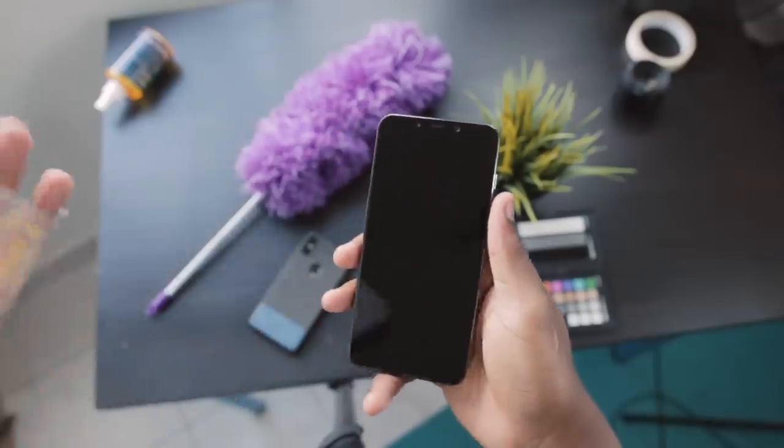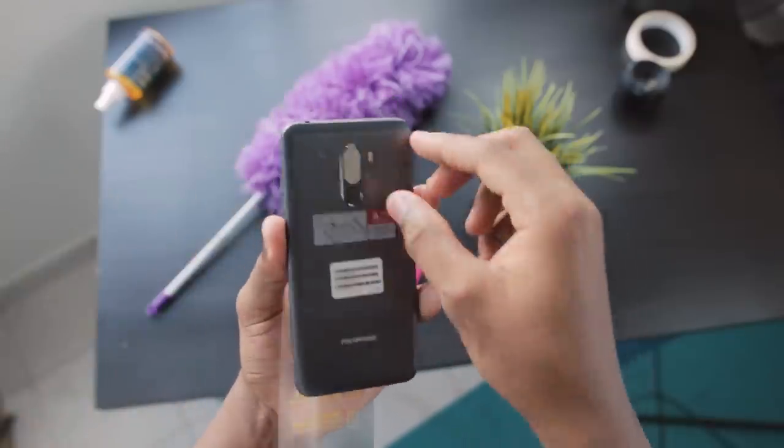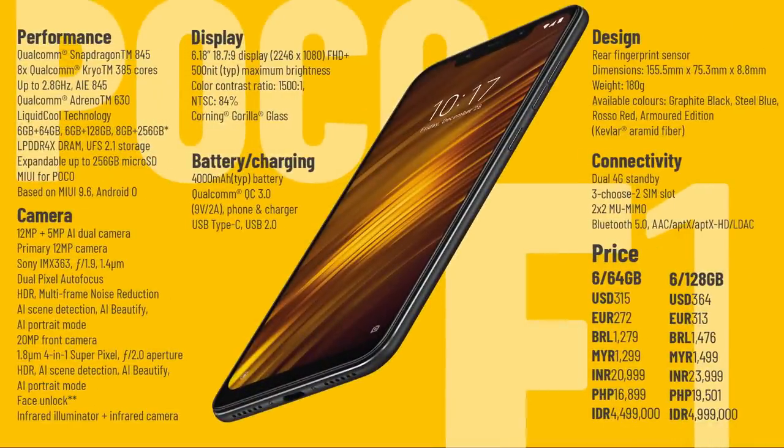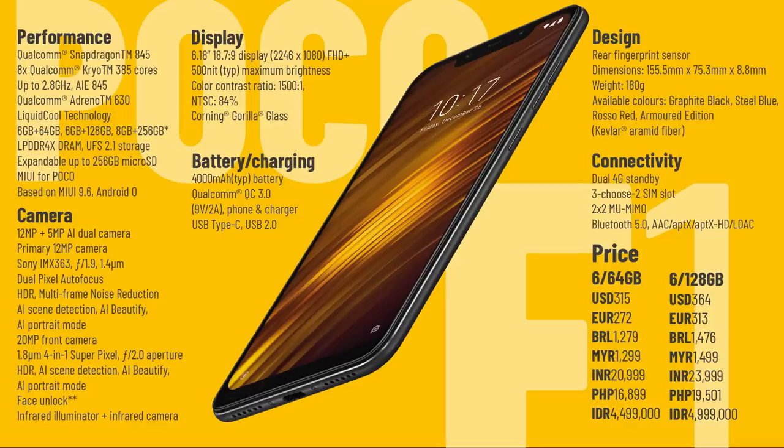Lastly in the box is the Pocophone F1, which is actually lighter than I thought. A quick overview of the specifications includes a top-of-the-line Snapdragon 845 processor, 6GB of RAM, a microSD card slot, and a 4000mAh battery amongst many other features. Price-wise, the Pocophone F1 retails between 1,200 and 1,400 Malaysian Ringgit — a very, very unreal price for what you are getting.